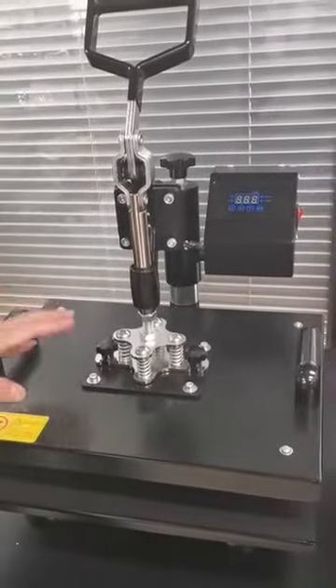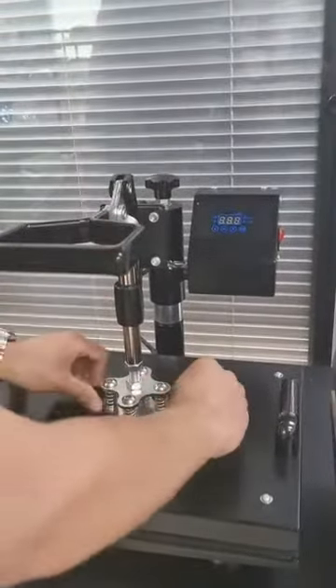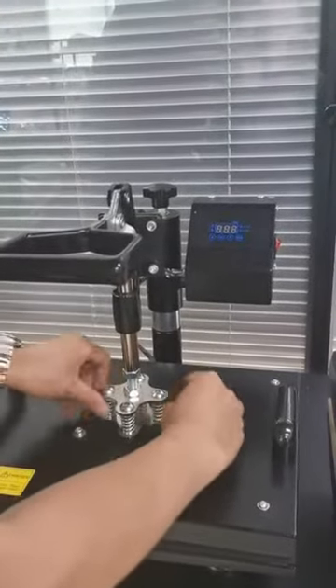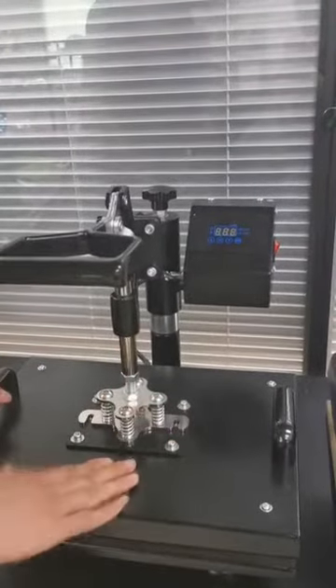The next difference is the screws. When you want to change the heating plate, you just need to press and then unscrew these two screws with your hand — like this. It is very easy to change.